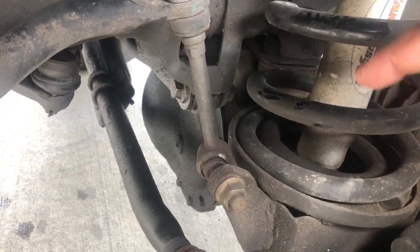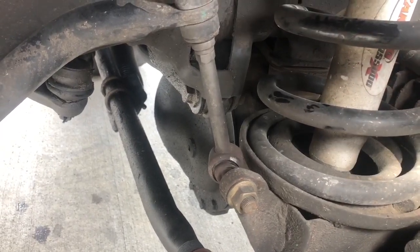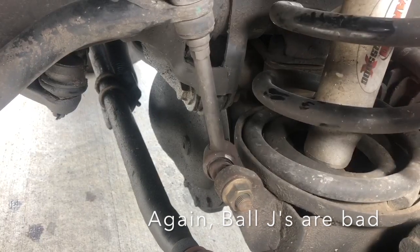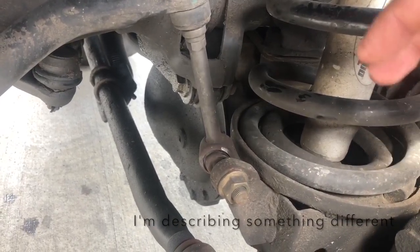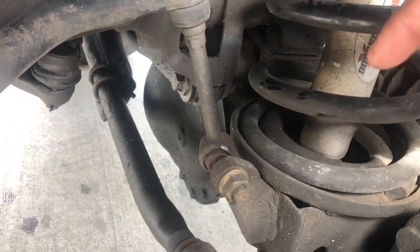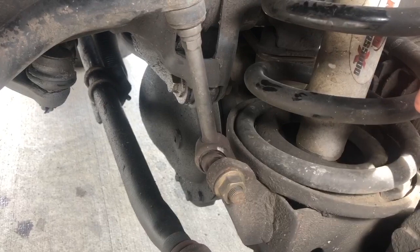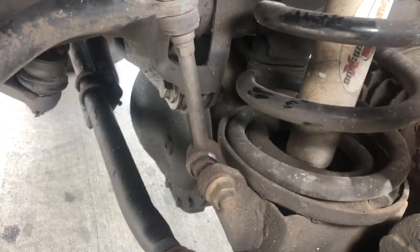On the right side it's not as bad, but it's starting to pop on that side as well. So when I take a turn, whether faster or slow, I'm hearing a popping noise and the whole system reacts to it — vibrating throughout. That's a significant problem when you're trying to handle your vehicle, so this is what we're going to be replacing today.